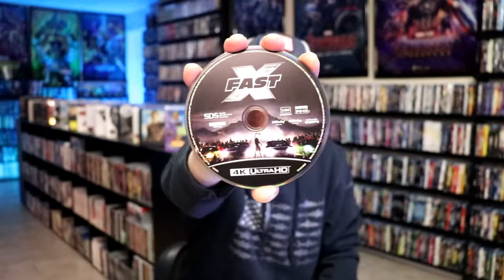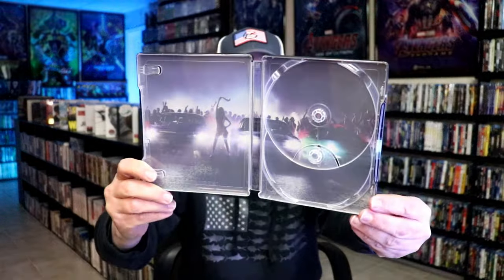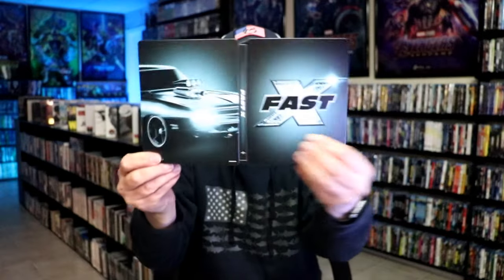On the inside, this one does come with a digital code. And we have our two discs — we have our 4K disc here with this disc art, and we have our Blu-ray disc. We do have some inside artwork. Really nice looking steelbook.